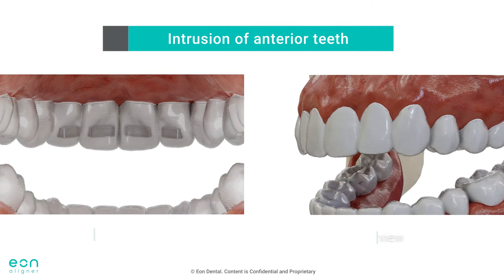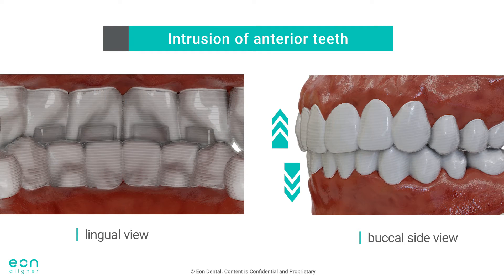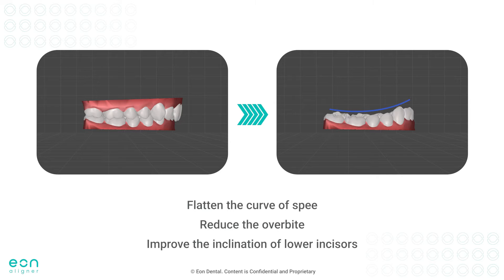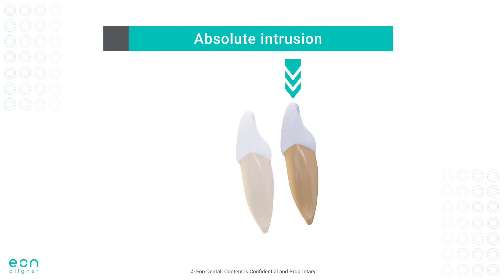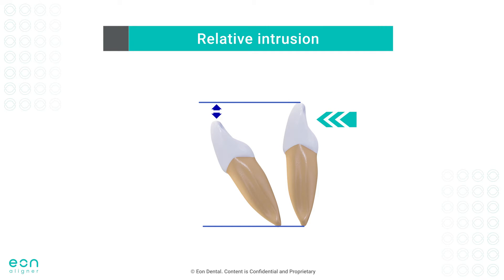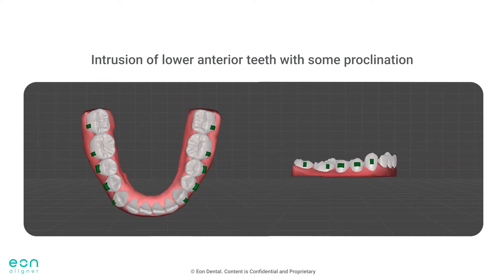On the contrary, the biting forces applied on bite ramps will facilitate the needed intrusion of anterior teeth. Keep in mind that many cases of deep bite will have a very steep curve of Spee with over-erupted and possibly lingually tipped incisors. Therefore, a combination of proclination and intrusion of lower anterior teeth will help flatten the curve of Spee, reduce the overbite, and improve the inclination of lower incisors in a more predictable manner. Absolute intrusion is one of the most challenging movements to be achieved orthodontically. This is why combining proclination with intrusion will give us the relative intrusion effect and increase the predictability of movement. So whenever possible, plan the intrusion of lower anterior teeth with some proclination.